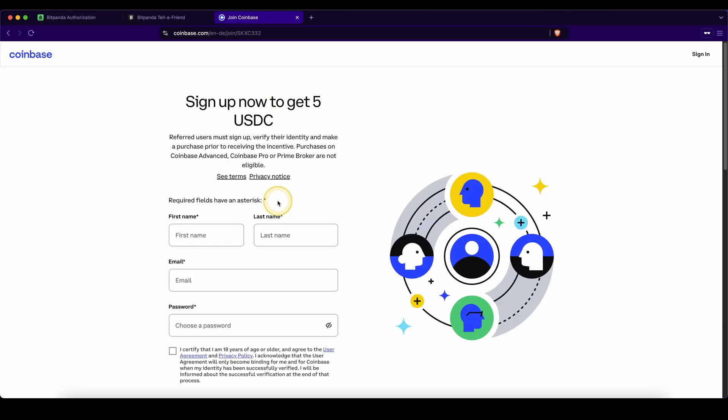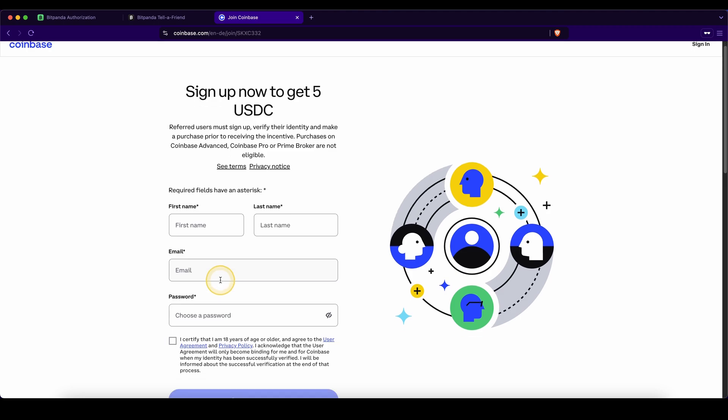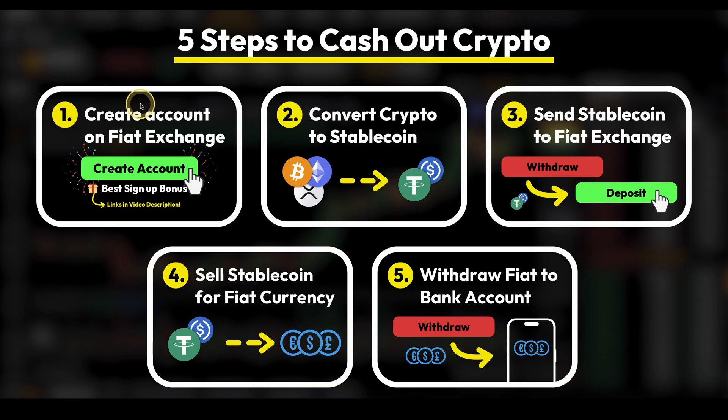If Bitpanda is not available to you, you can alternatively use Coinbase. I also have a special signup link for you down in the video description, where you can get the best signup bonus possible — currently a $5 welcome bonus by just signing up and making your first trade for at least $100. To create an account, simply enter your details and create your account. Alright, that's it for step one.